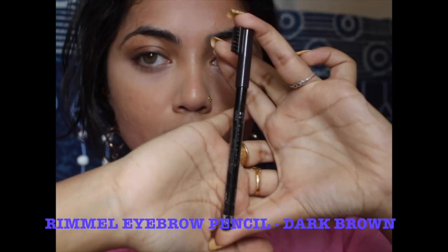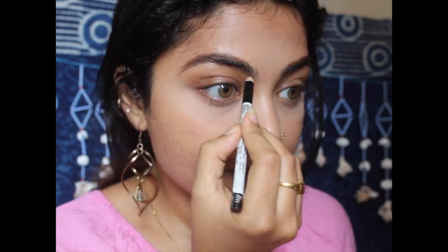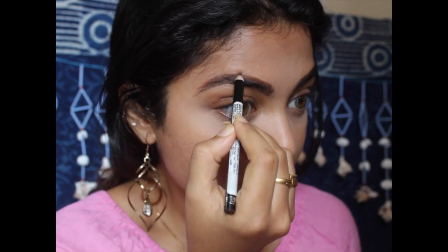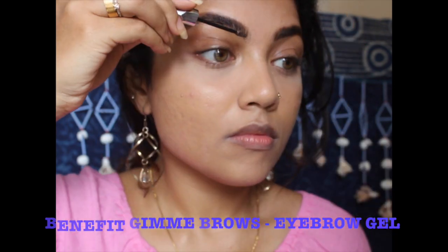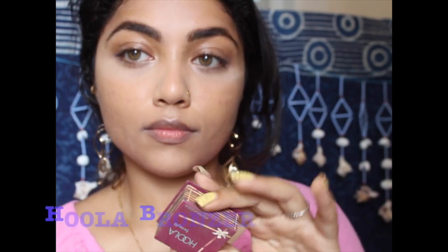Taking the Rimmel eyebrow pencil in the shade dark brown — the shade might look a little bit off right now. When I was purchasing it, this was the only shade available. But once you apply it and comb through your eyebrow, it looks perfect and I really love this eyebrow pencil. Taking the Benefit Gimme Brows, I'm going to set my eyebrows in place.